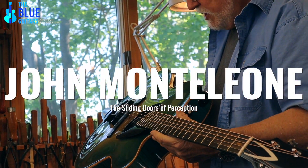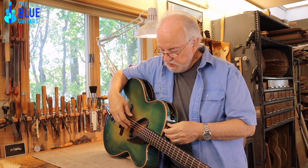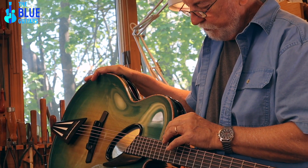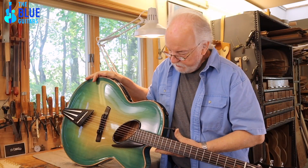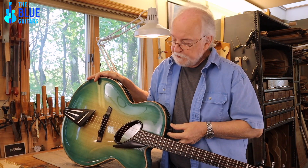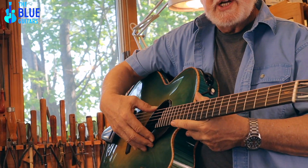One of the important things about the guitar was the forward response or projection, and to be able to control that, I have this little knob that I can pull in or out — I can open and close it. You could go halfway or whatever you want, to see how much of an aperture you needed to have. So, the forward projection...